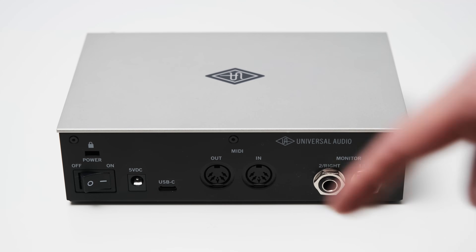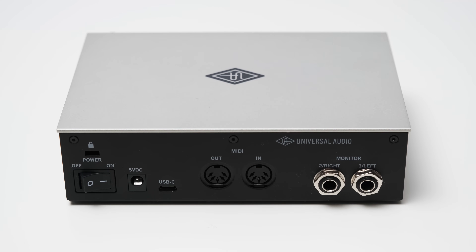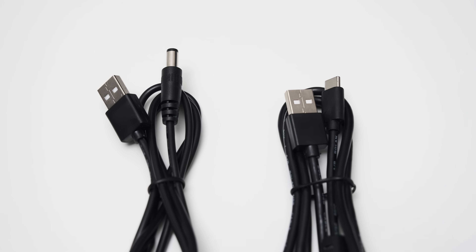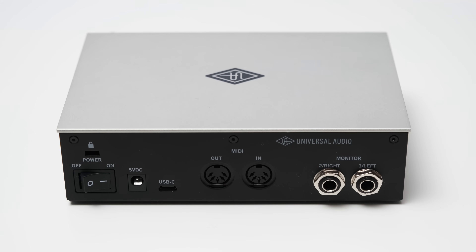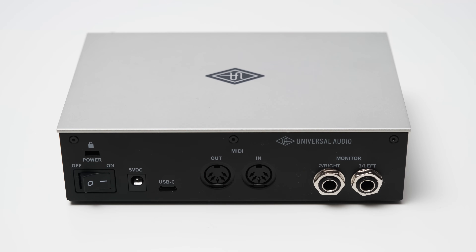On the back, you can find a power switch. I really like the inclusion of this switch — it's actually a really beefy switch, which makes it very easy to turn on or off the interface. There's also a 5V input, which can be used to power the interface with the provided cable. This is only needed if your device does not provide enough power over the USB connection, so it can be very handy for mobile devices. On a computer, you simply need one cable, which has a USB-C on one end and a USB-A on the other side, and that's also included in the box.